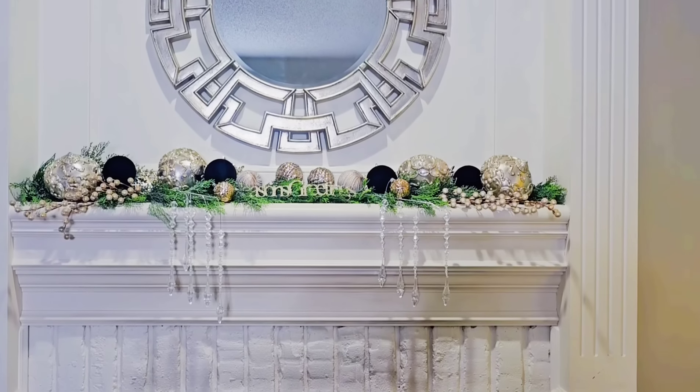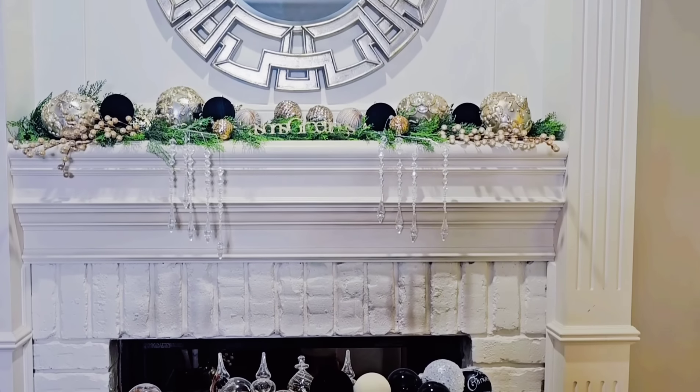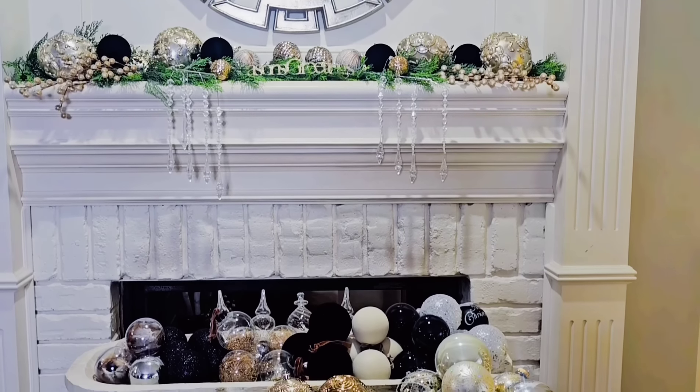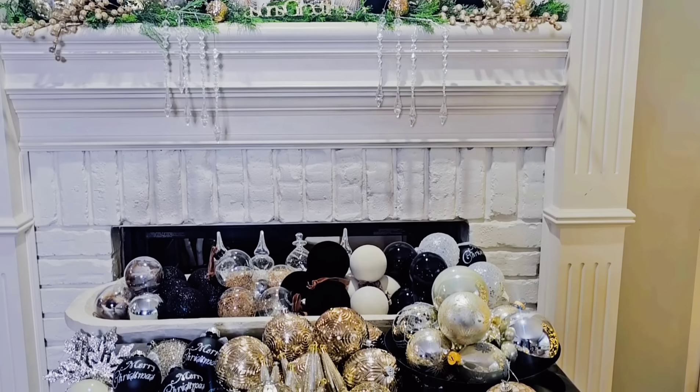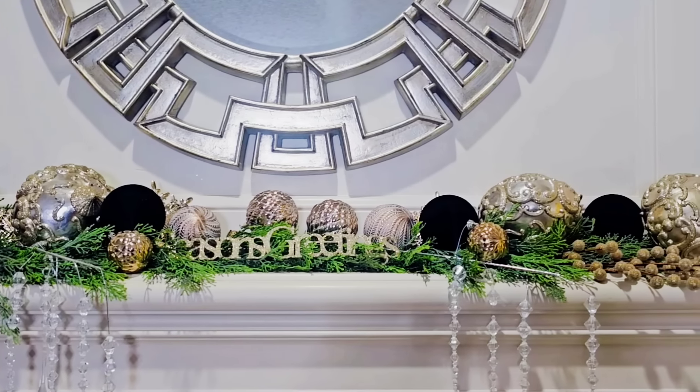Well, hello everyone and welcome to Decorating with Barbara. In today's video I will be decorating my main Christmas tree in the living room, and these are the colors that I plan to use on the tree.